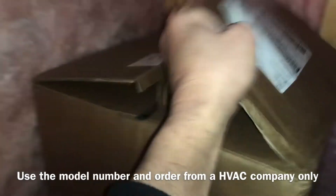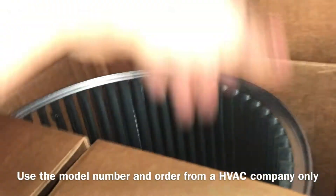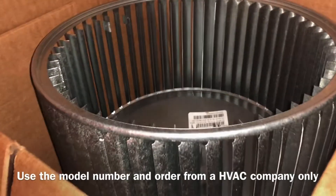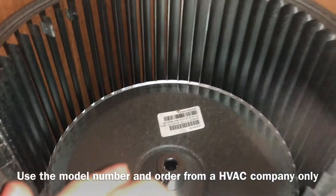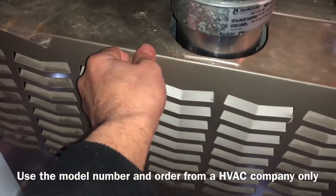All I did is use the model number and I got my brand new squirrel cage in this box here. That's the squirrel cage — that's what turns and blows all the air into your house. If you're getting vibration or something like that, that's what I started hearing inside of here.